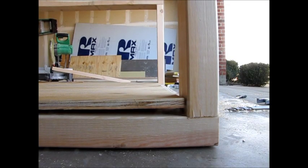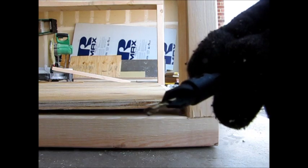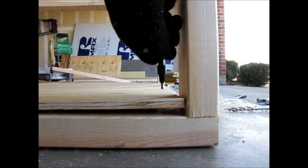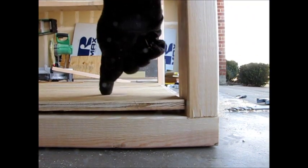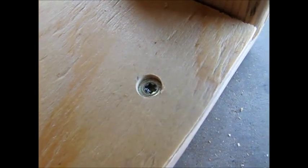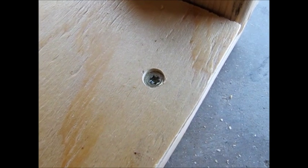Now we've got the side pieces connected. I'm going to take a countersink bit and drill down into these and put 1.25-inch screws in here to hold the plywood down. The reason I'm countersinking it is because I may have to put wood filler over top of it to make a smooth, flush surface since this part will be visible in the end product. After you cut a countersunk hole and screw it in, you'll be able to put wood filler over top and make it look like there's nothing in it.